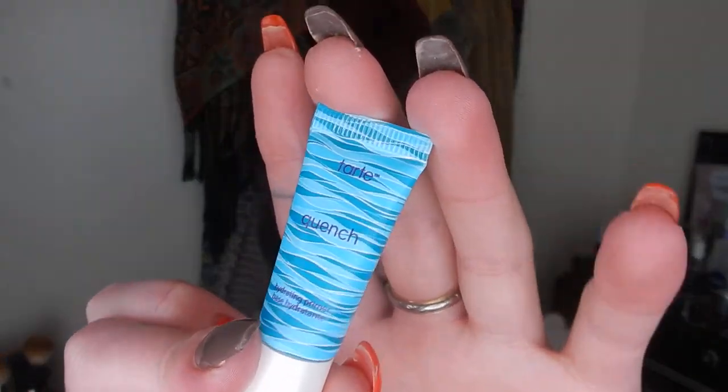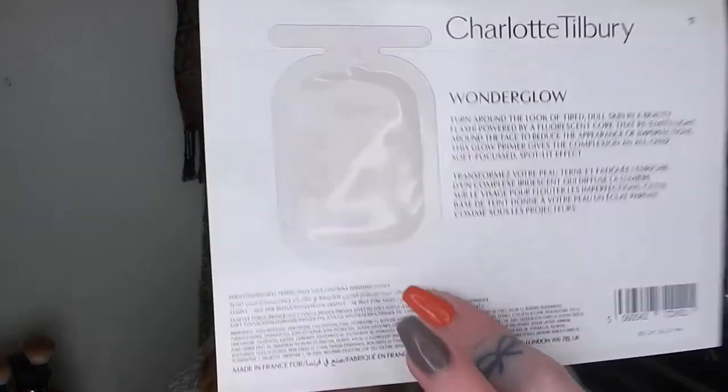This one's from Tarte — the Quench Primer, a hydrating primer base, just a little tiny tube with three mils in it so it really shouldn't last that long, but I thought I would give this one a go. The final primer is from Charlotte Tilbury — this is the Wonder Glow. Very excited to give this a go as well; I've seen people raving about this as well as the Magic Cream, which I also have a sample of but haven't rolled in just yet. But we're going to pop this one in.